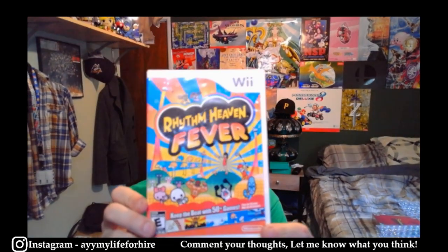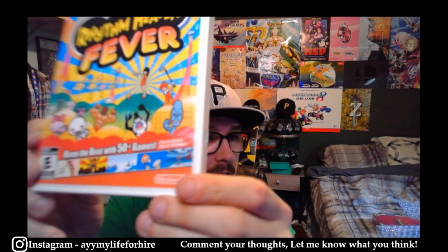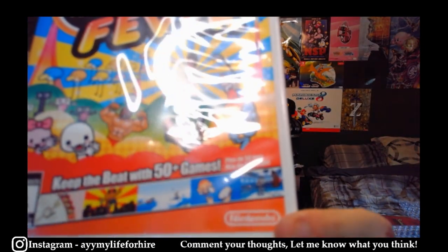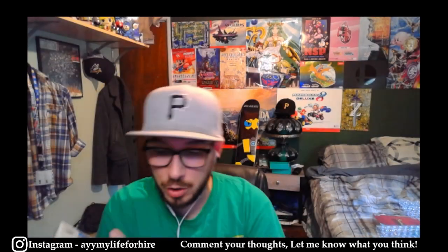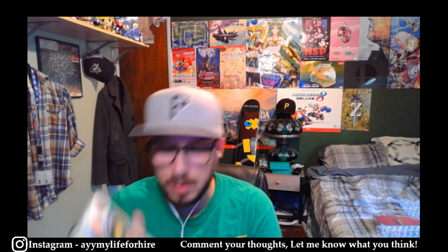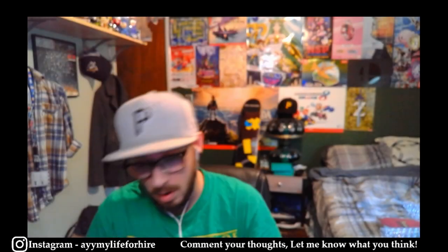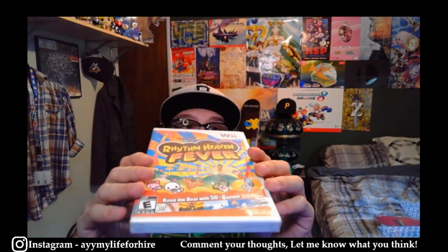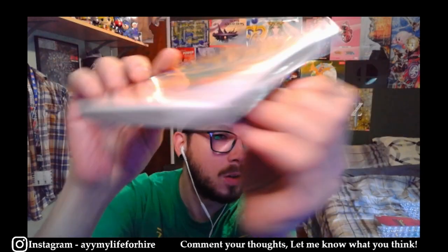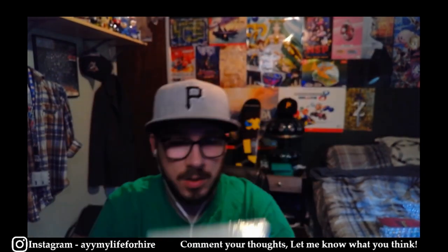Moving on to the rest of the stuff I'm getting graded by WADA — a sealed copy of Rhythm Heaven Fever, in very nice condition, except there's a character on the front — I think that's Mr. Baboon. Let me know in the comments if he's a baboon or something else. There's no hole in the seal, but there's like a puncture in the game art somehow — it's all jacked up like that. But the seal looks amazing; I got this from Walmart so I think the seal looks really good.